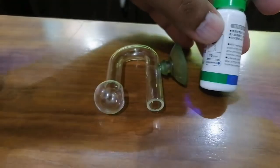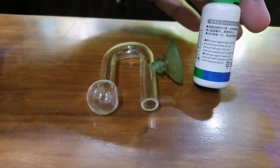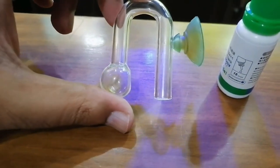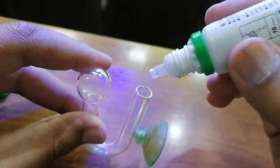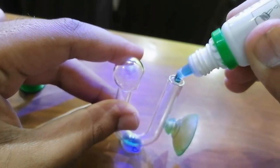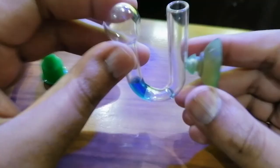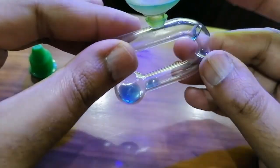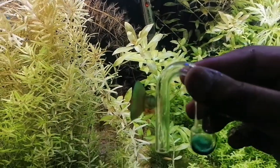Some solutions require you to add water, but this solution does not need any water. So what we are going to do is add 15 drops of this solution into the glass, and then we will add it into the planted aquarium.